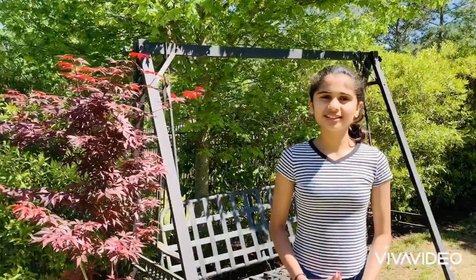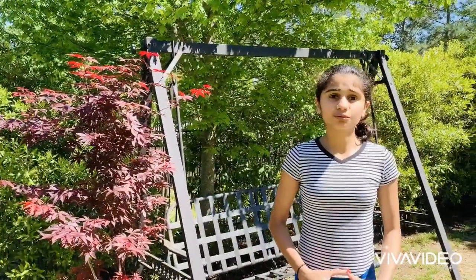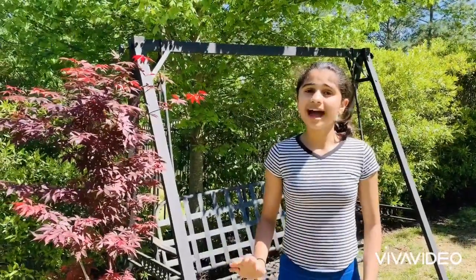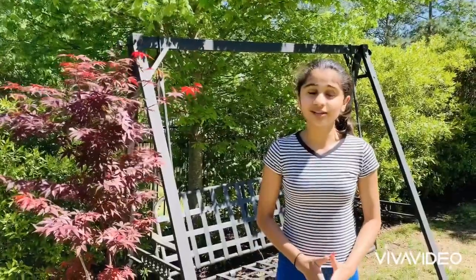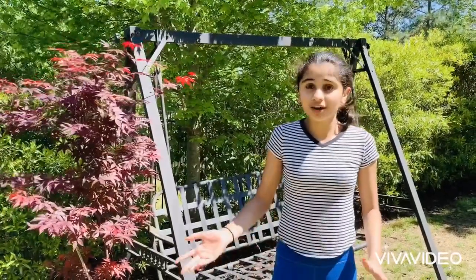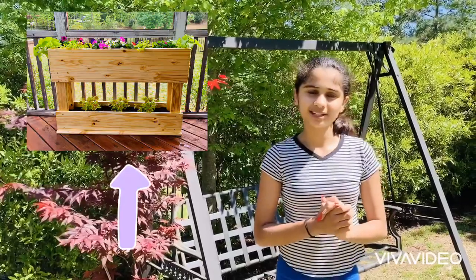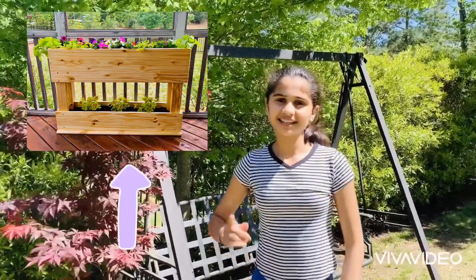Hi you guys! I know these times can be tough and really boring, so what are we supposed to do in our free time? Well, I'm about to give you a simple and really easy DIY project that you can do yourself — because you're staying home anyway, you might as well dazzle it up. So what are we gonna do? We're gonna make a beautiful flower raised bed. Let's get to it!